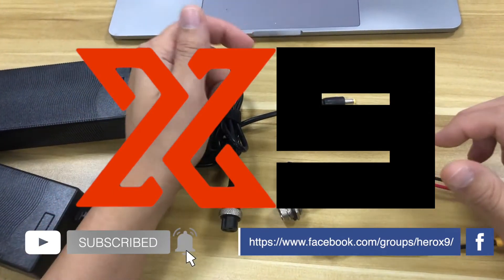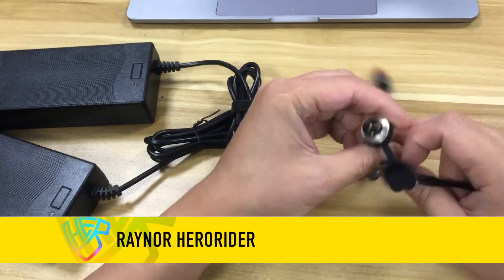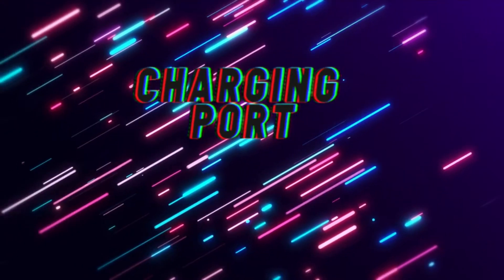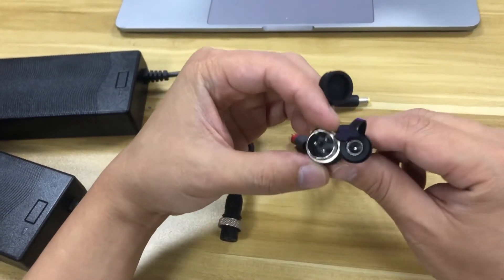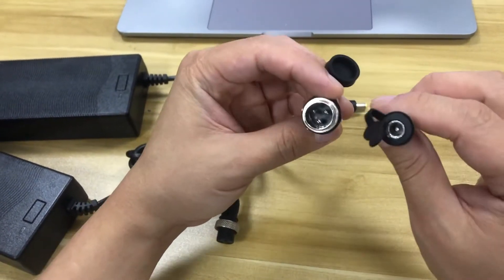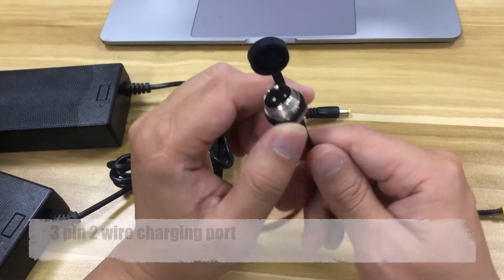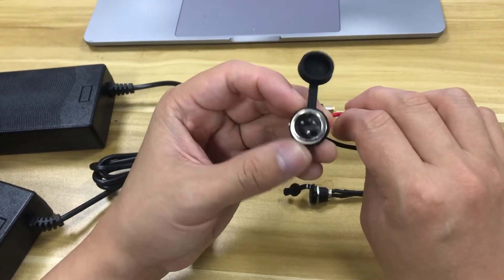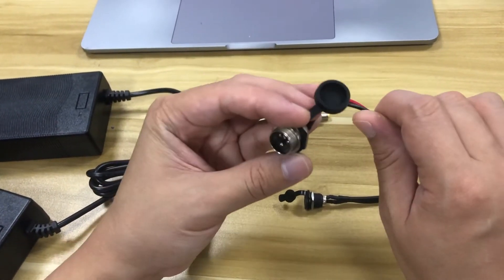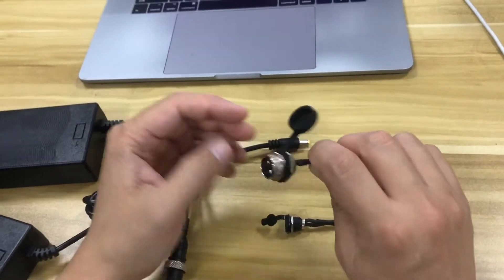Welcome back to the project at night. Today we're going to talk about the charging port. On my table there are two different types of charging port that we commonly see in the electric scooter market. This is the most common one — I think they call it the three-pin two-wiring port. I'm not sure if I named it correctly; if you know the real name please comment below.